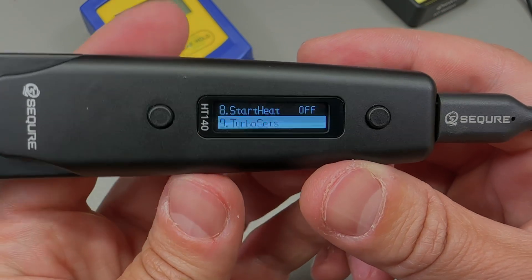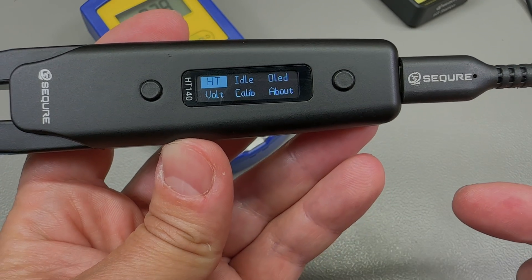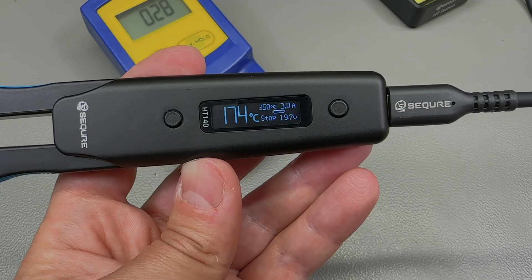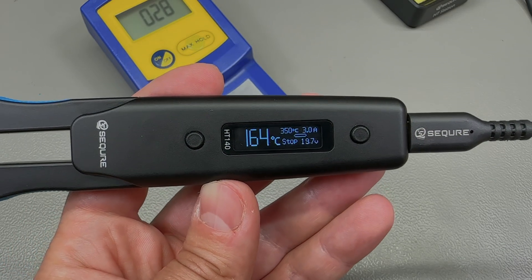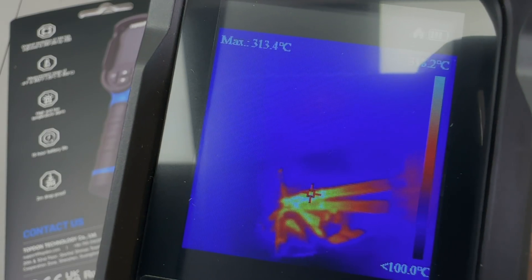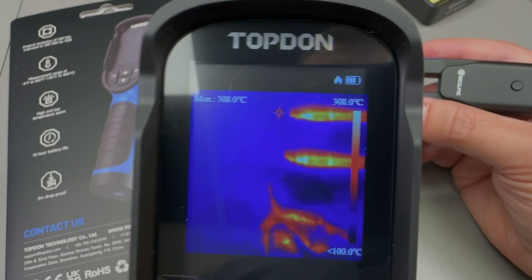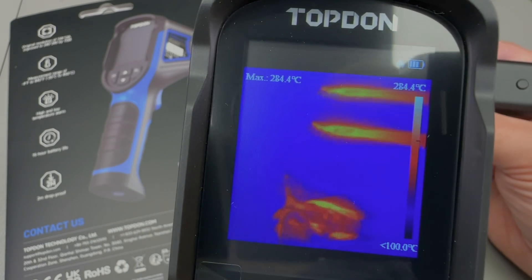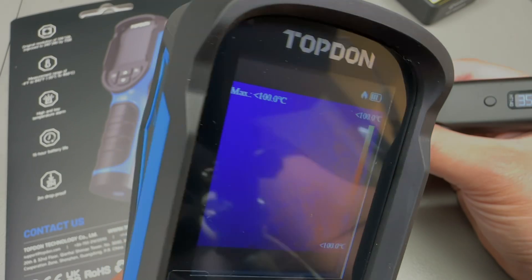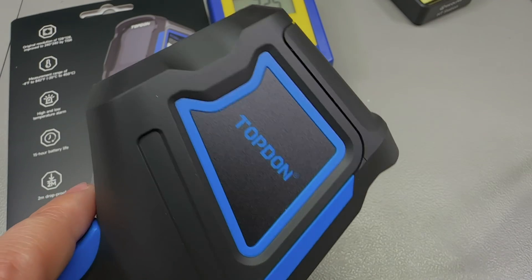There's also a very interesting turbo boost mode — you can configure a boost temperature in the menu and trigger it by pressing one of the buttons, which boosts the temperature for a preset amount of time. That's useful for putting a little more energy into a pad briefly without stressing nearby components. Here's an interesting view of the soldering tweezers through a Topdon TC004 thermal camera, which I'll be reviewing in a future video. A link will be placed in the description.